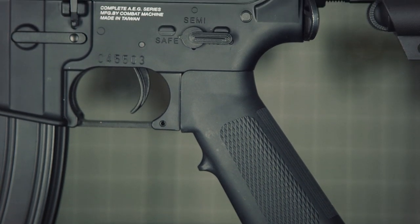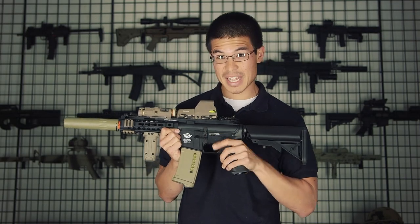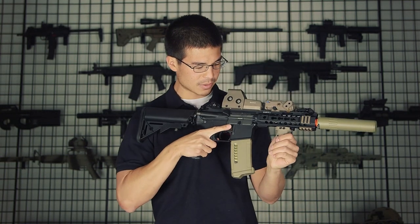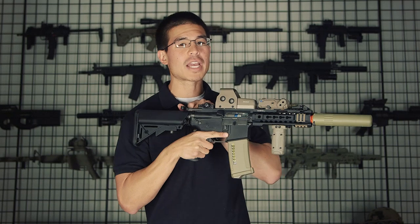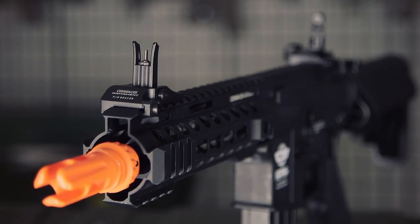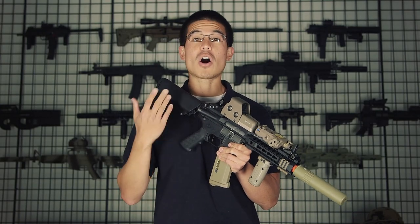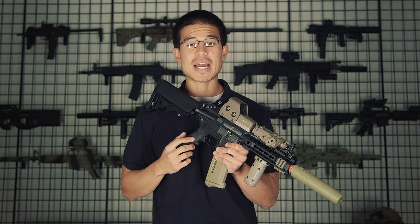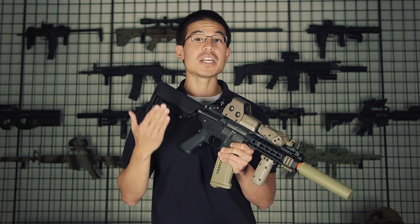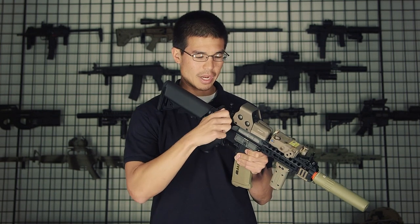On the left side of the gun we're going to have a standard M4 selector switch: left for safe, up for semi, and right for full auto. The bolt catch is just aesthetics and for looks. On the right side of the gun we are going to have the magazine release, and in the back we also have a functioning charging handle to adjust your hop up. Another great feature included with this gun are these all-metal flip up and down iron sights, in-house designed by G&G. The rear iron sight is fully adjustable up, down, left, and right without the use of any tools, just with your hands alone.